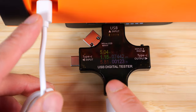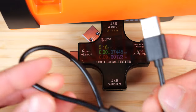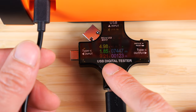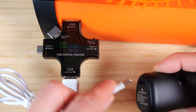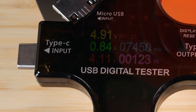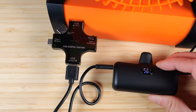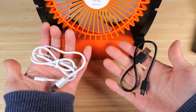With their included USB cable, curiously it only charges at about 5 watts. If I use a different cable, I can charge a little bit faster at 9 or 10 watts or so. Using the fan as a battery bank to charge a different battery bank, with their cable it's only doing 4 watts, but with a different cable it does 6 watts. So just be aware that if you use their cable, it might not charge the fastest.